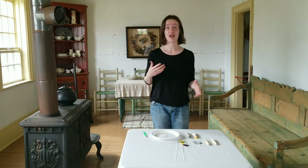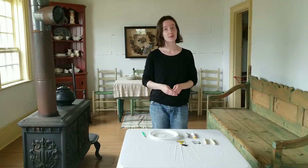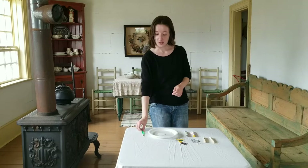Pioneer children often made toys with materials that they had around the house or could find outside. To make a clothespin doll, all you need is a clothespin and some scraps of fabric. Pioneer children probably would have sewn little clothes for their dolls, but today we're going to use glue.